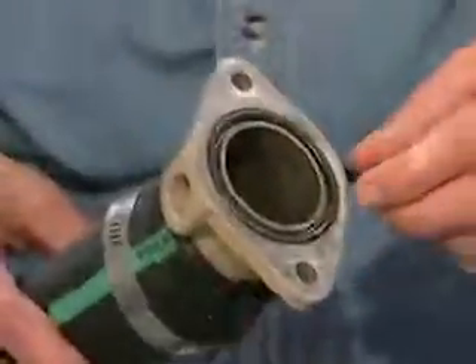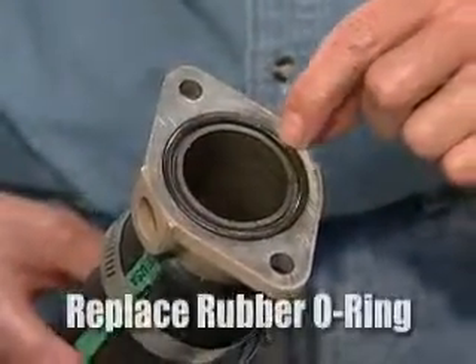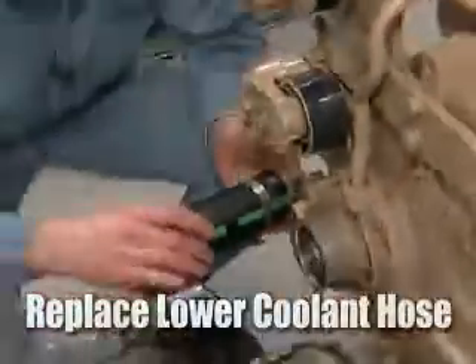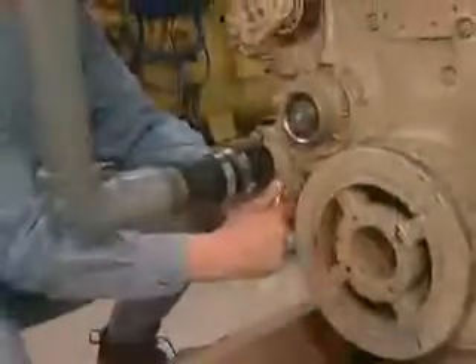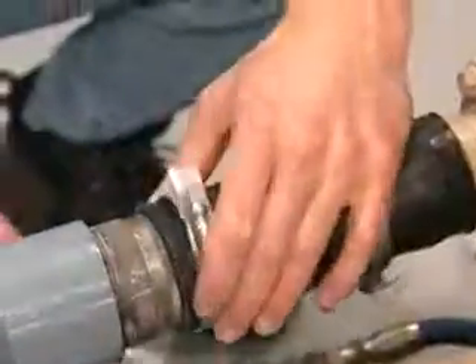On the lower radiator hose flange there's a rubber o-ring, and that will come with the water pump repair kit. So replace the o-ring, then replace the lower radiator hose — slide the hose back into place, replace the bolts and the flange. Next replace the hose clamps and tighten them.